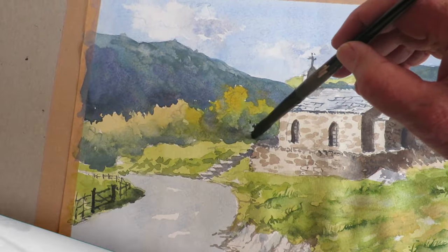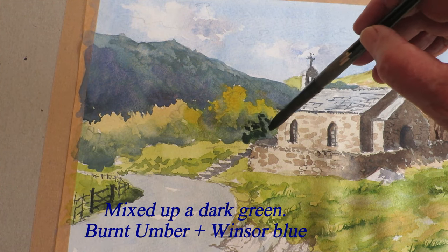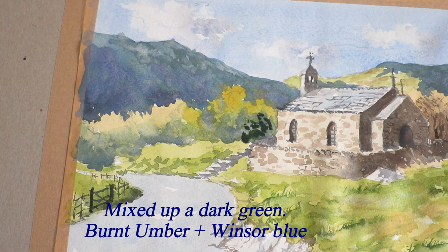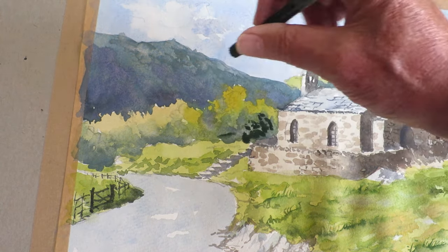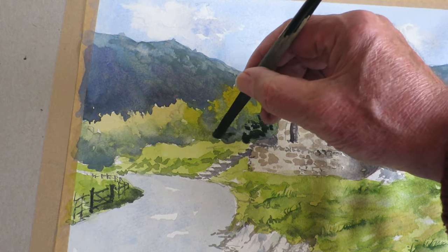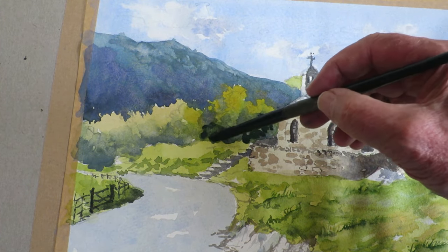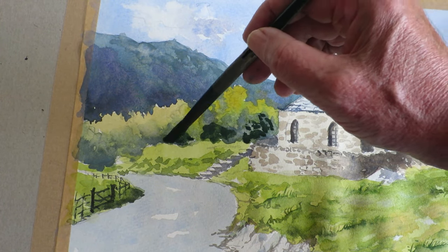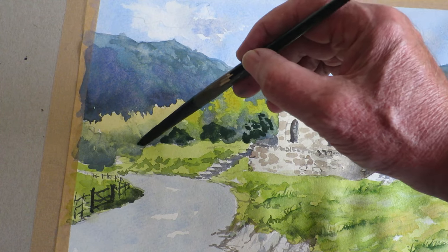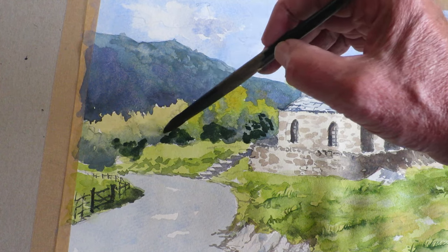Just going to add some bits of texture there — I'm not filling it all in. I'm going to use the edge of the brush just to dot and dab some bits in, some darker bits. Always look for contrast — it always helps.